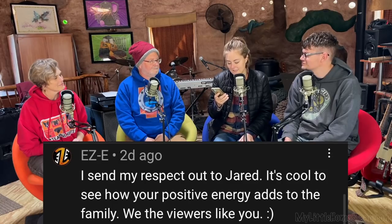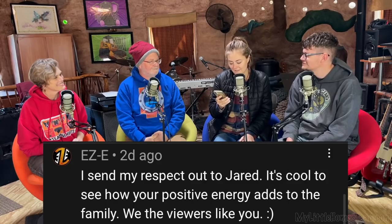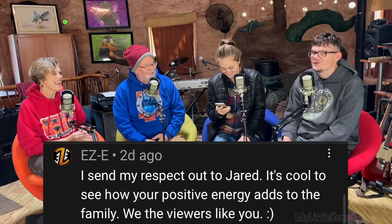The top comment of the week on the weekly peak is by EZE, who says: 'I send my respect out to Jared. It's cool to see how your positive energy adds to the family. We, the viewers, like you.' Thank you so much. He's been inducted!